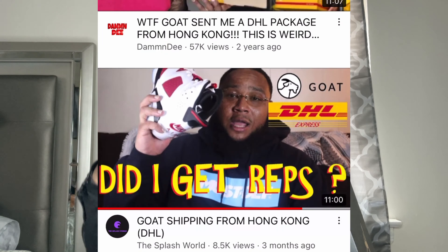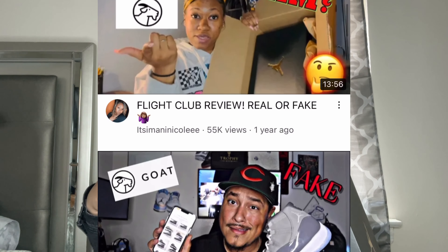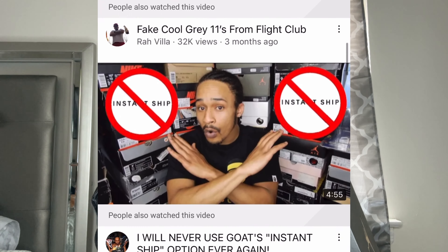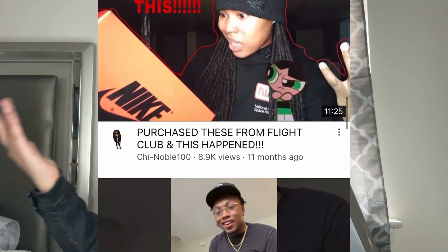I ended up going on YouTube and seeing so many videos talking about the same thing. I watched one particular video all the way through and the guy said there is a manufacturer in Hong Kong, but he could not really say whether they were fakes or not.